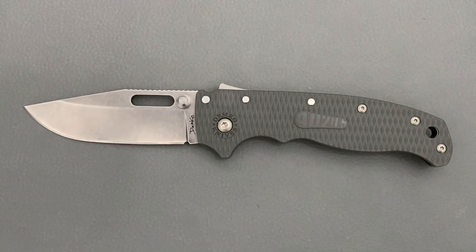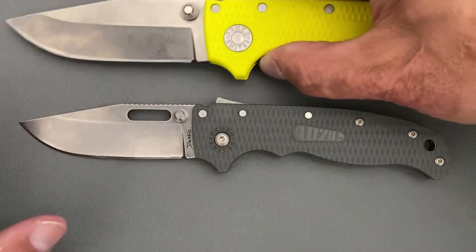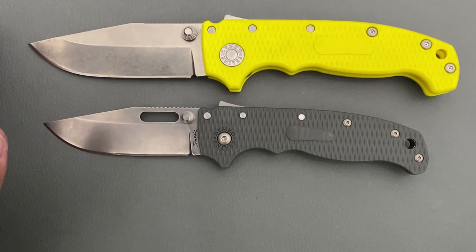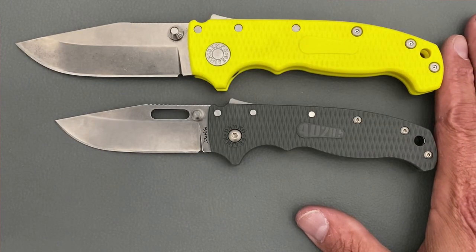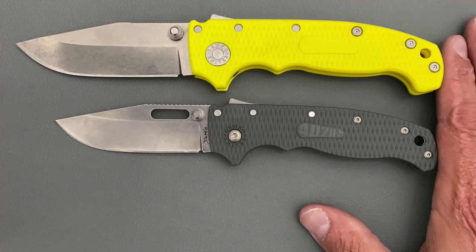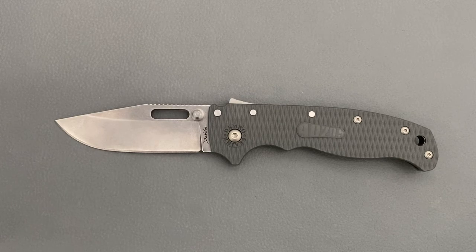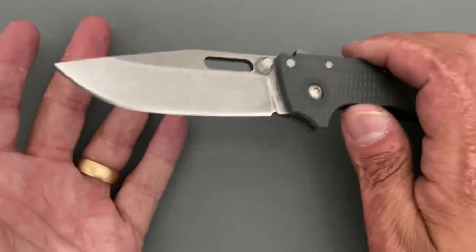In case you have the full-size regular AD20 and want to see the size difference: as you can see, it's a good bit smaller and a good bit lighter than the full-size AD20.